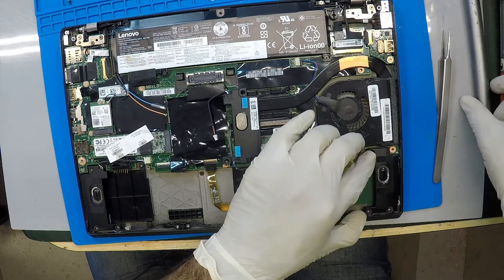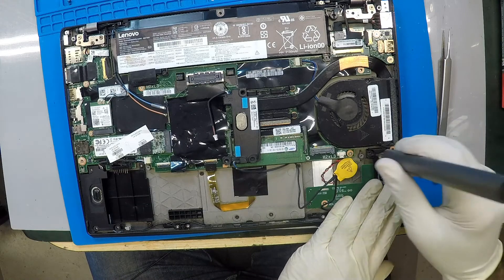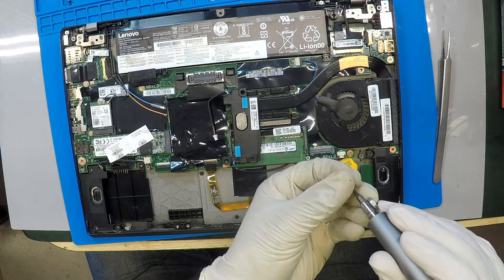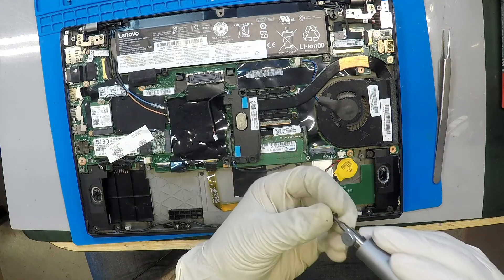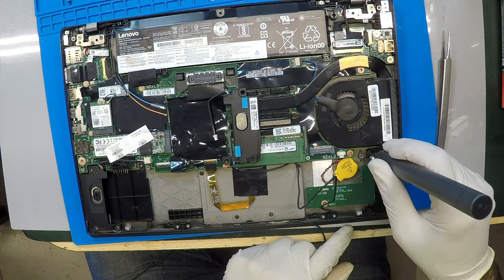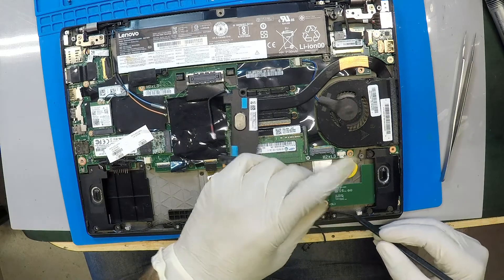Okay, that's that. Let's put some of these screws back so it can stay secure. Great, that's done. Let me just continue along.